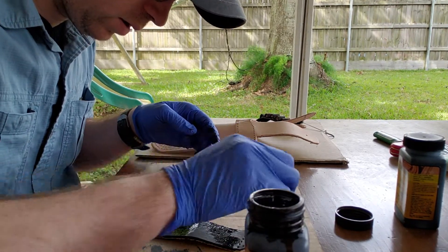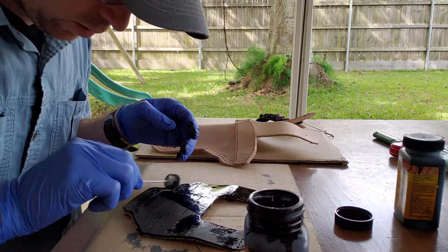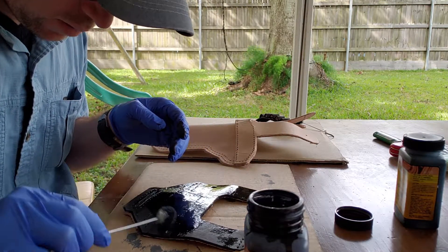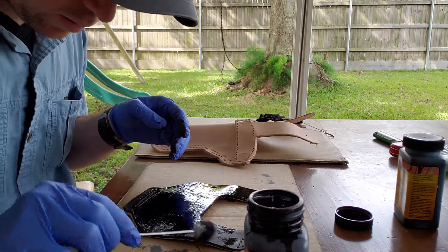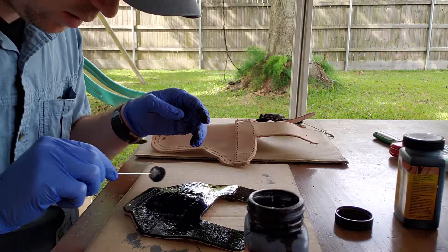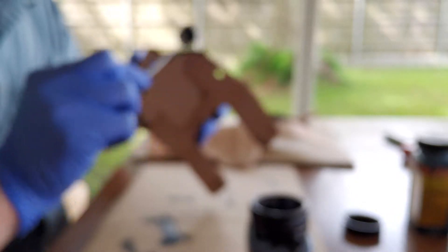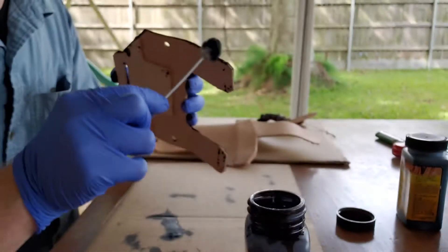I'm hitting this again because it was starting to look a little uneven. I really hope I can figure out how to speed these videos up. I'm not talking a lot, so maybe I need to leave it as is. Coming back to hit the edge.